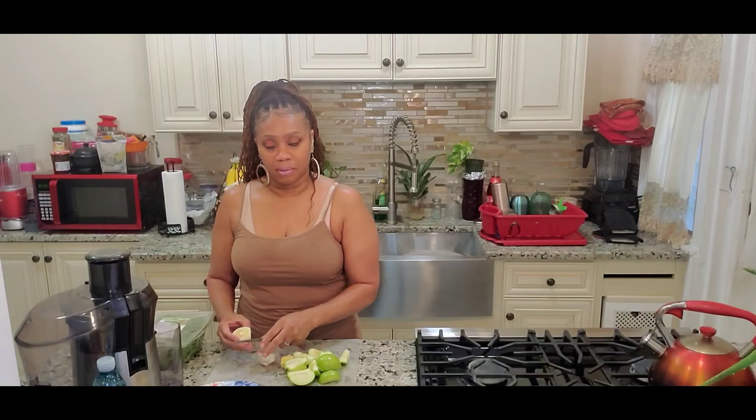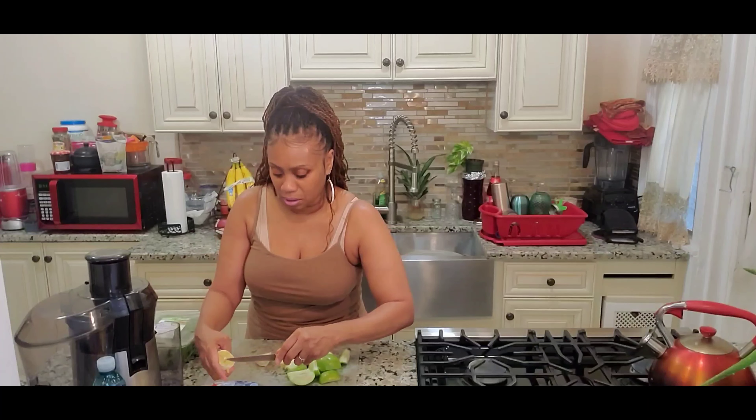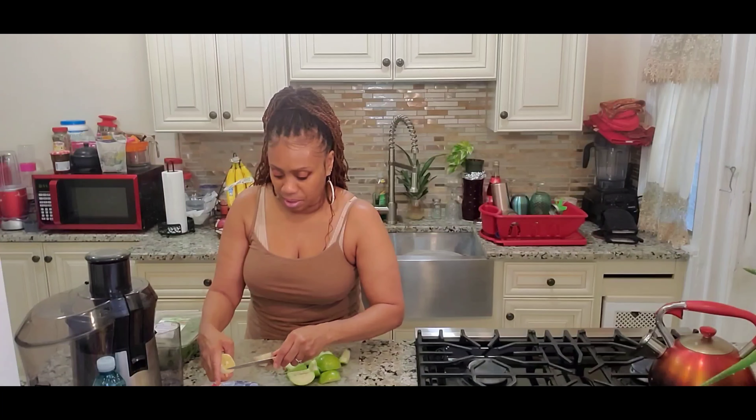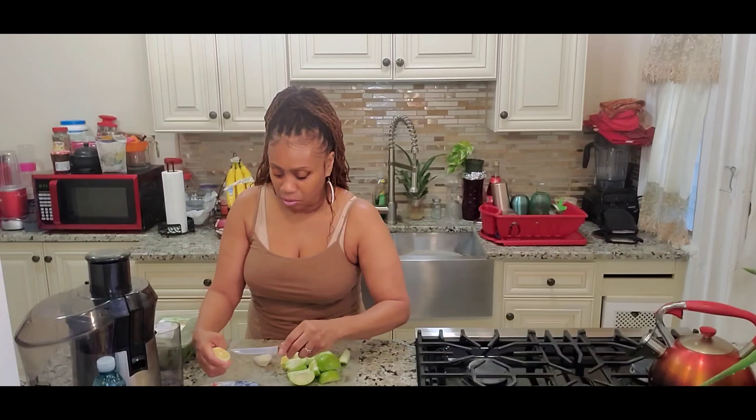Sip off of that every day and you'll be surprised how that cuts belly fat as well. Alright, so we got this lemon peeled. Take all this stuff off of it. Got the lemon peel. I'm gonna cut the lemon in half and try to pluck some of the seeds out of there.